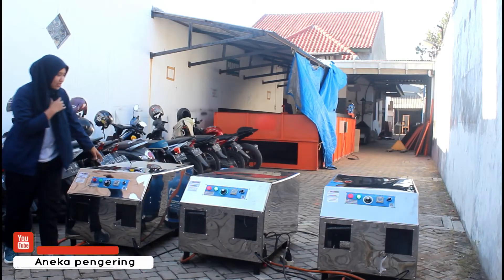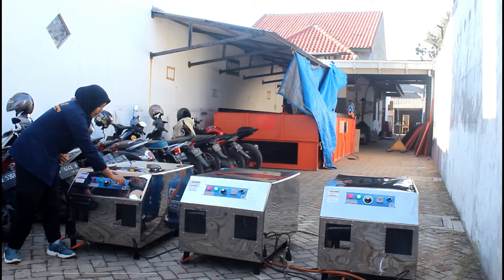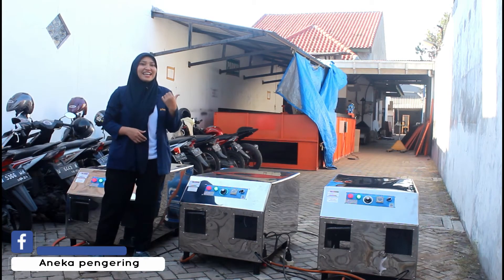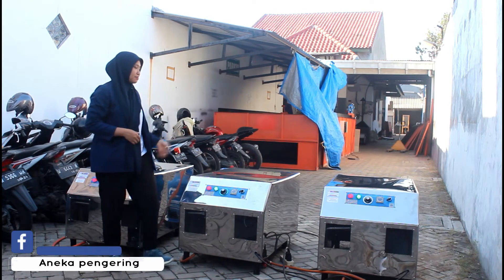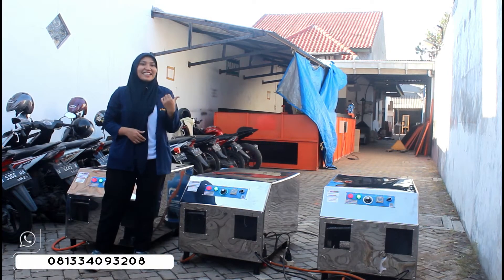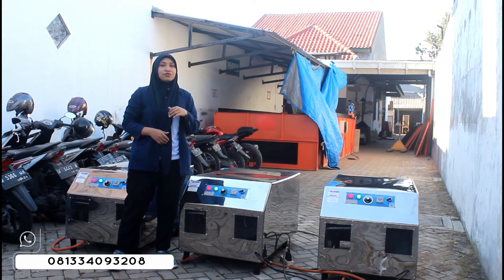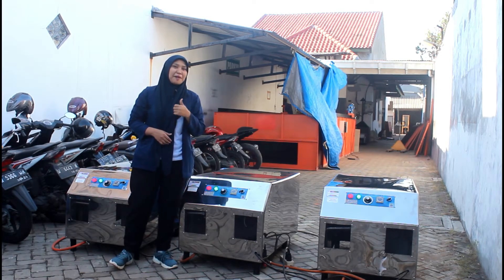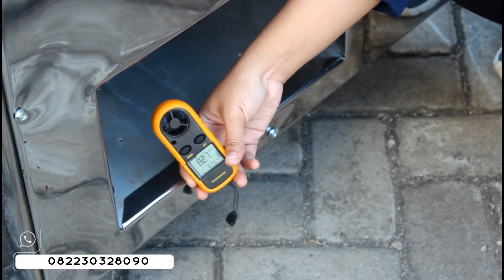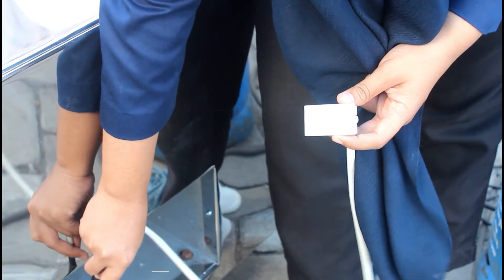Yang ini juga kita nyalakan. Diatur timer dan atur termokontrol, terus kita nyalakan juga. Dari ketiga unit ini tuh udah nyala. Nanti kita akan ukur untuk kecepatan angin dari mesin-mesin ini, terus juga kita akan ukur untuk suhu panasnya itu sampai berapa. Ini untuk suhu panas dari mesin Blower Jumbo-nya.